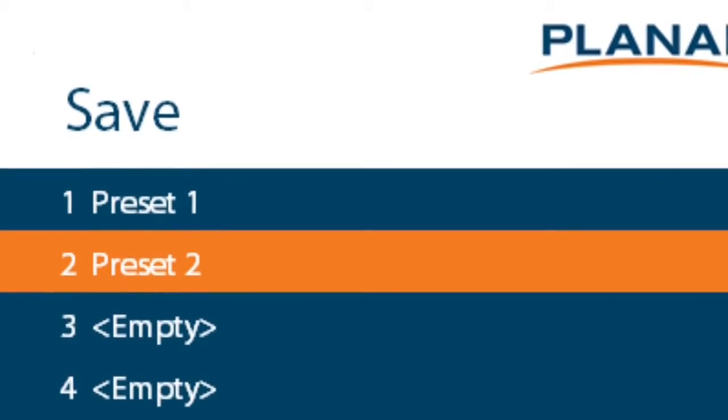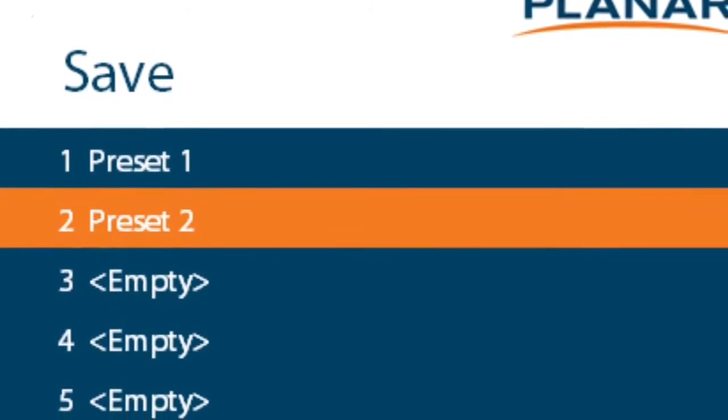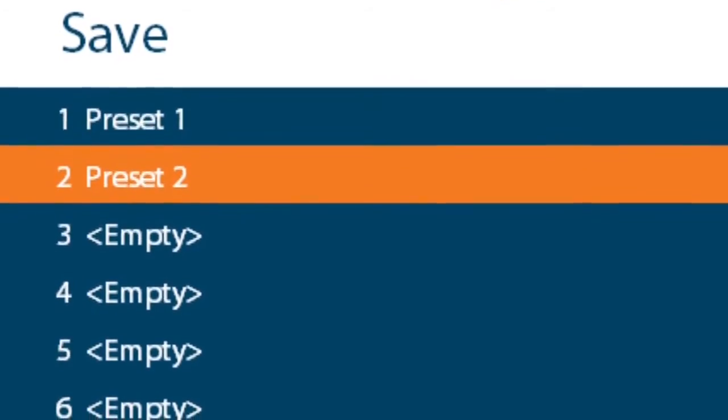A key feature added to take advantage of all this flexibility is the ability to quickly save and recall layouts. Commonly used layouts can be saved and recalled upon command using the presets function.